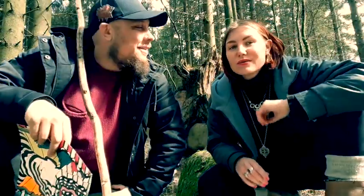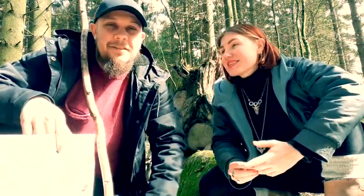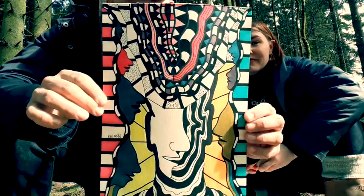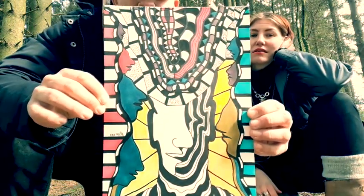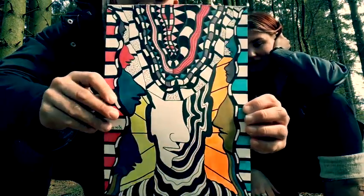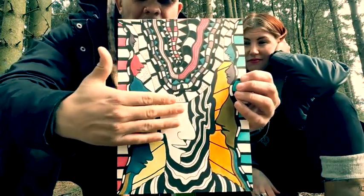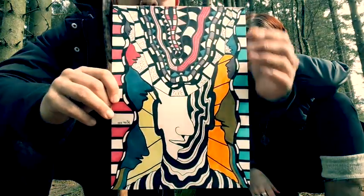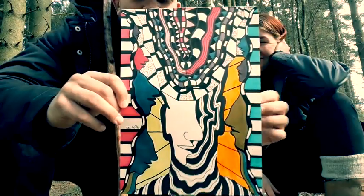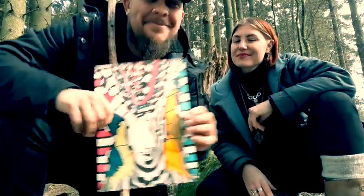Hello, so today is day 4 of our quarantine series and we're going to present two drawings. Today I'm presenting this one — made with fine liners, color pencils, and ink. It has my typical faces around here, two faces morphed together, and lots of geometric stuff. This is the opening to the universe from your head. Hope you like it.